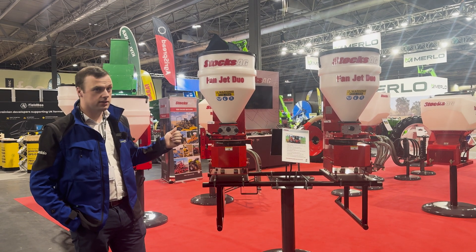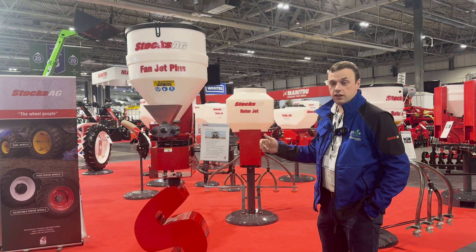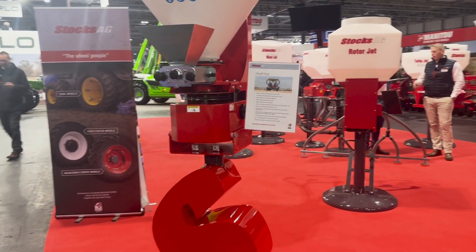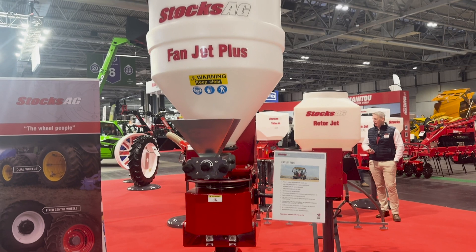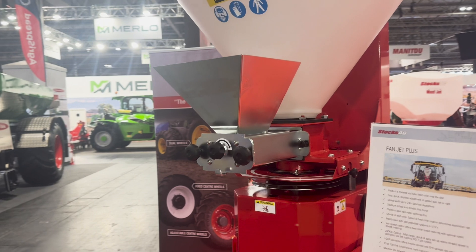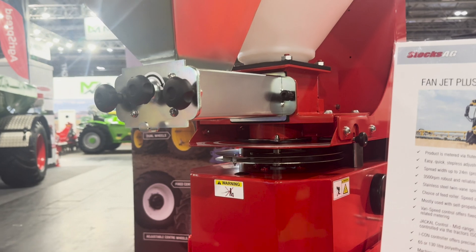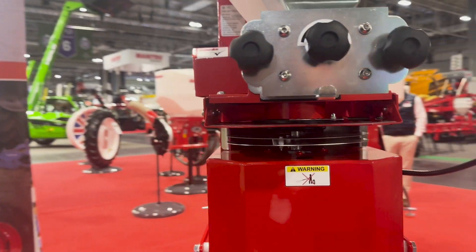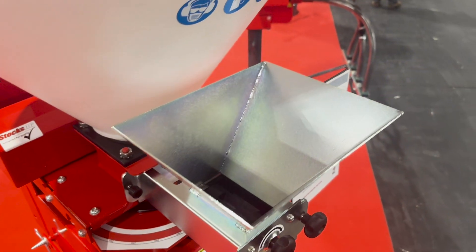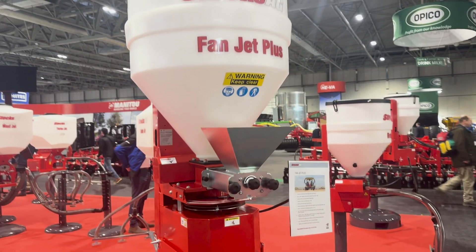Control options include the TM controller, which is a colour touch screen, or the standard VS2 controller. Here we have the FanJet Plus. Similar to the entry level FanJet Pro, this comes in a 130 litre hopper — it can also be gotten in 65 litre — but the key difference is that the seed is metered down through rollers onto the disc rather than gravity fed. It's a twin-line spinning disc seeder, and the metering makes it more suitable for cover crop application with different sized seeds.